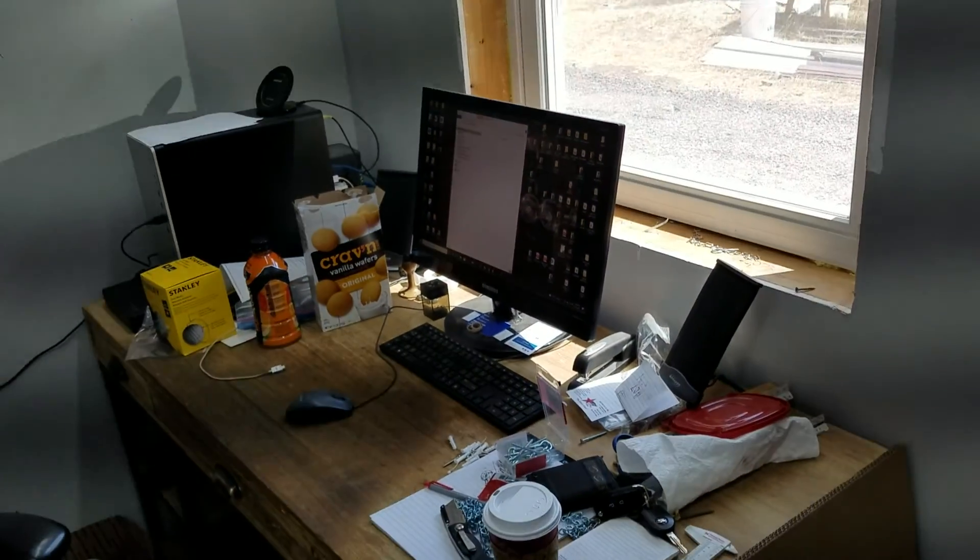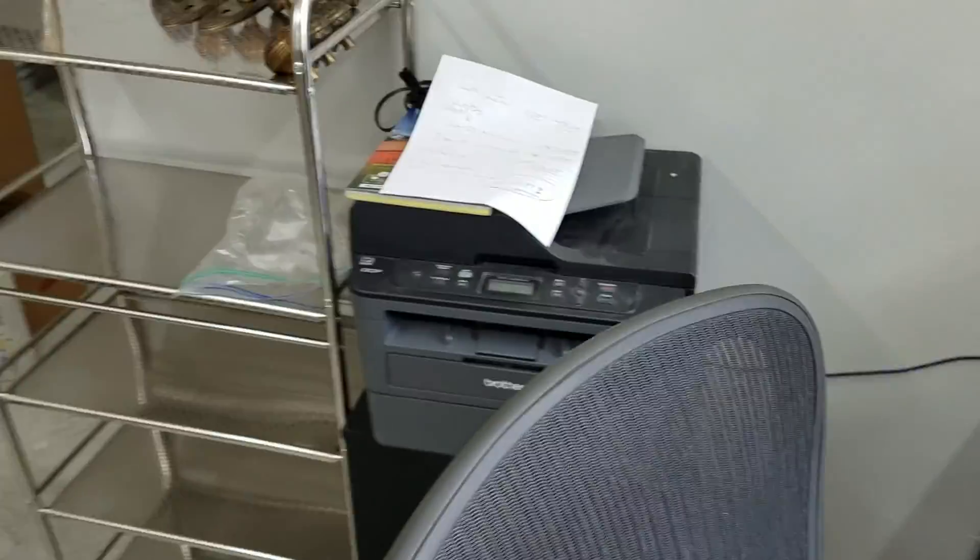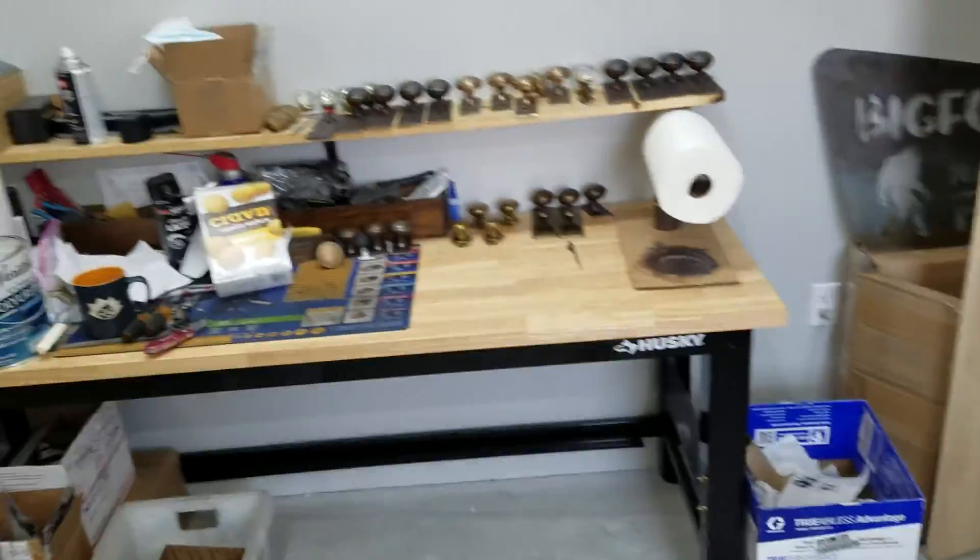Just to scan around, this is where all the computer work is done — printers and all that kind of stuff. And then a rack, and then we have an assembly table.